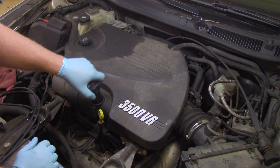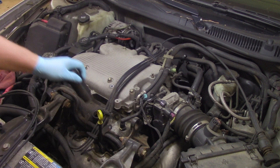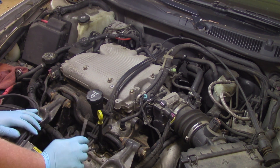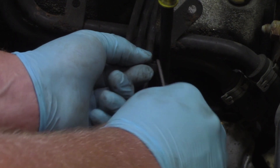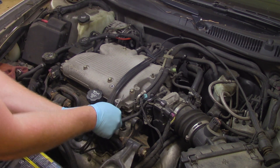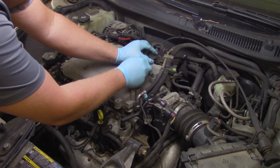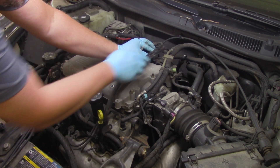Let's start the job by removing the oil fill cap, which allows me to remove the engine cover. I'll put the cap back down so no debris falls in. Next, using a pick or pocket screwdriver, I'll gently release the plastic hold-down clips that keep the plug wires in place, then remove them and set them aside. It's always good practice to clip the wires in place to keep them out of the way so they don't fall against the exhaust and get burned.